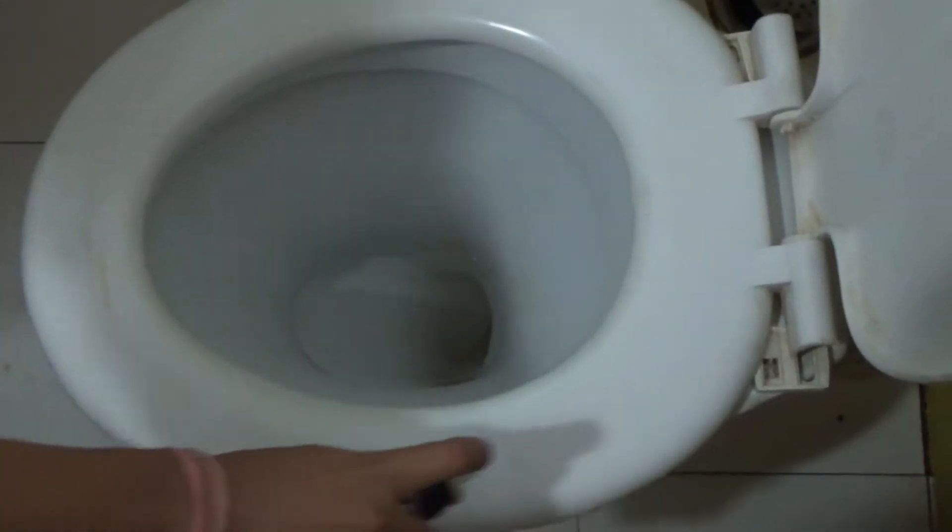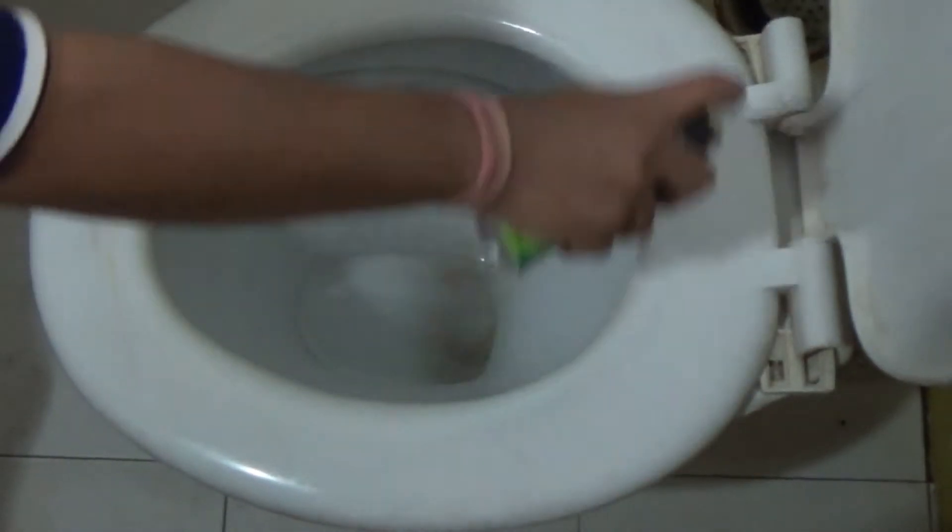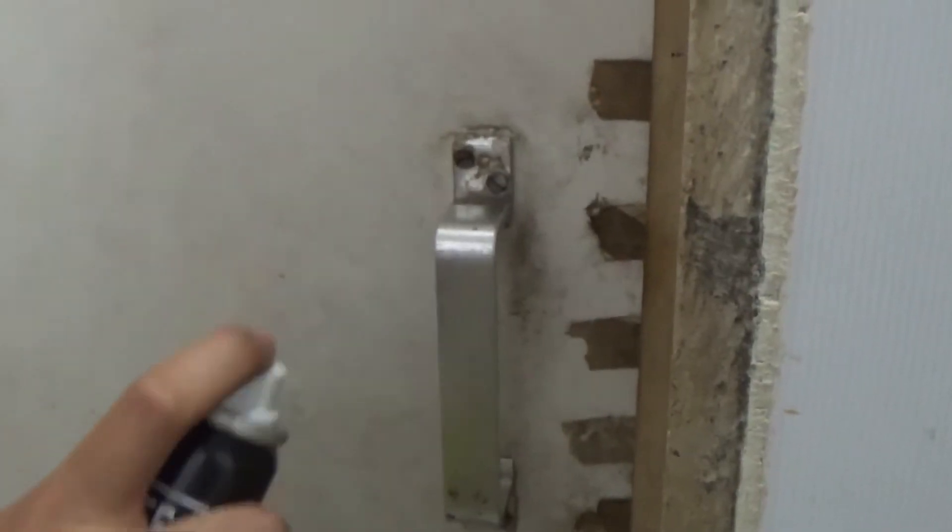How to use this bottle: first, you have to shake the bottle, then open the cap and spray it on the toilet seat or wherever you are going to touch. Spray it and wait for just 5 seconds. After 5 seconds, whatever germs are on the toilet seat will be cleaned, and then your toilet seat is once more clean and you can use it.